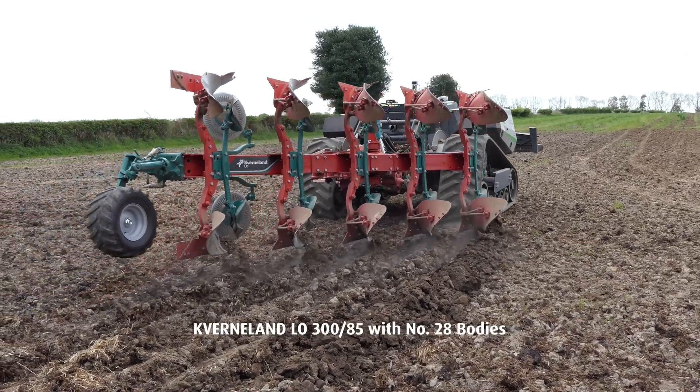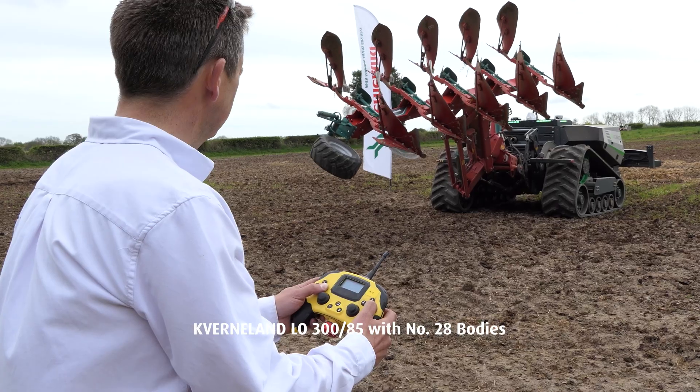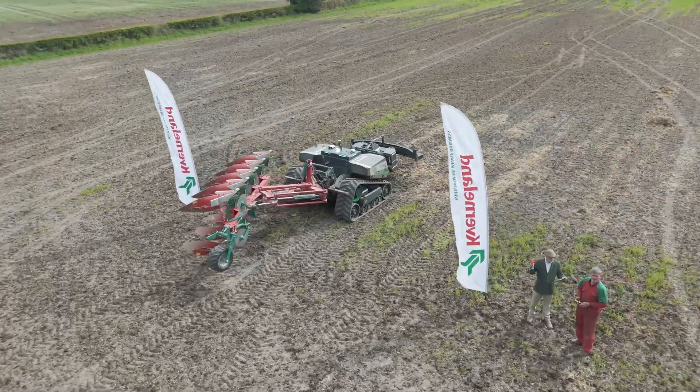The plough we're using for the challenge is the Cavernaland LO385 5-furrow. It's a stepwise adjustment, which means it's a manual furrow width adjustment, and today we're ploughing at 16-inch furrows. We've used this plough because it's a very simple, straightforward plough for autonomous ploughing. The aim of the challenge is to see just how efficient we can be in a 24-hour period with an autonomous tractor.